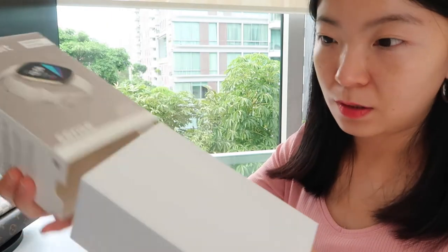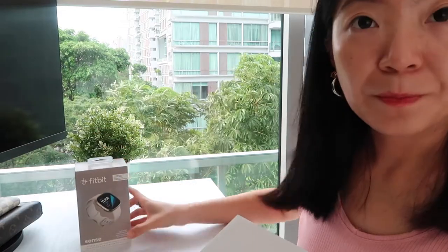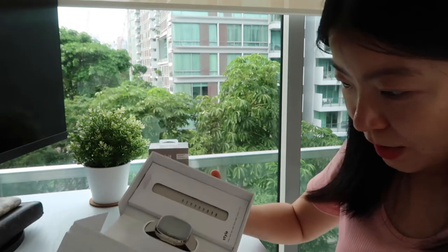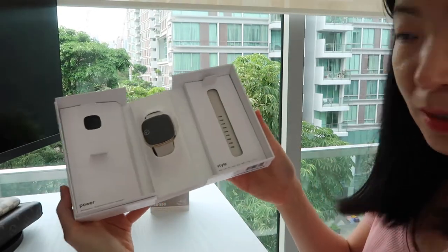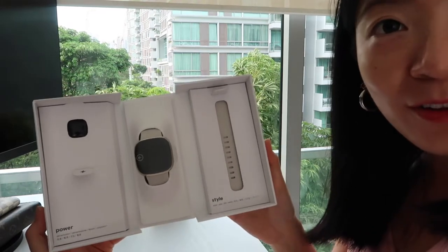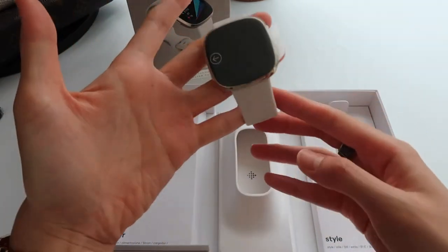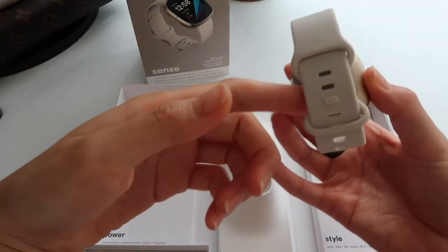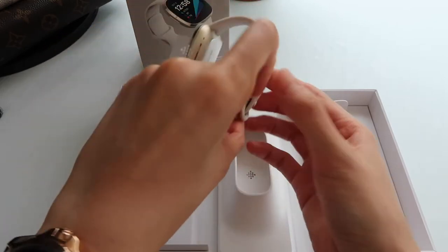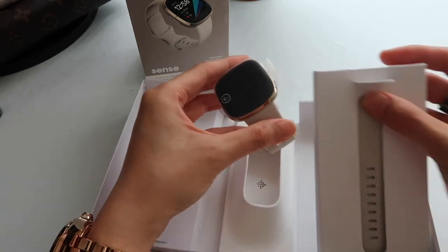It opens three ways and the watch is in the middle. And it's beautiful. I don't want to wreck this thing — oh, you just take it out. And here it is. Beautiful. And there's a spare watch band.